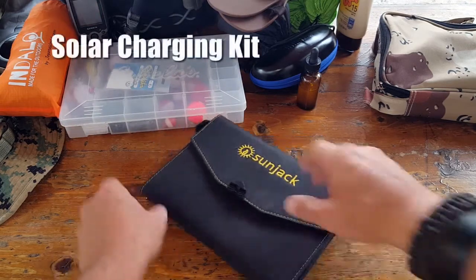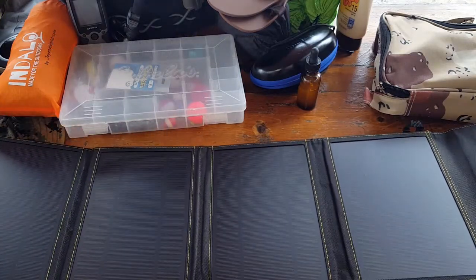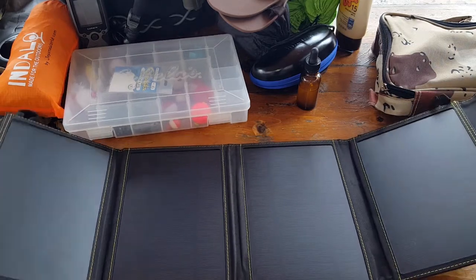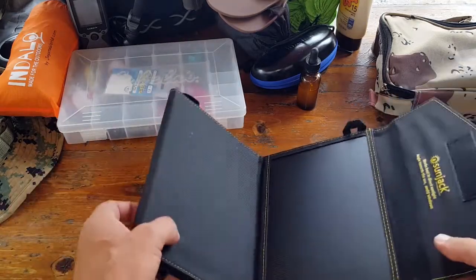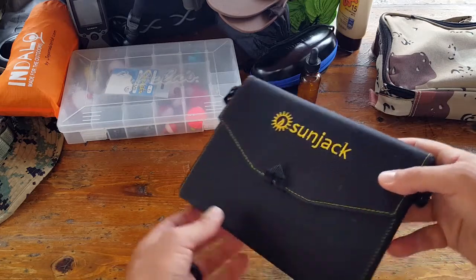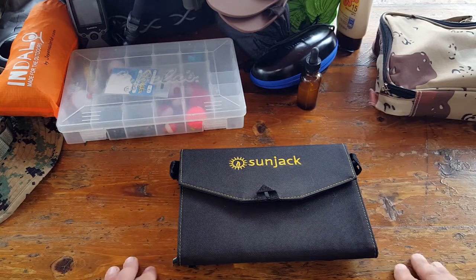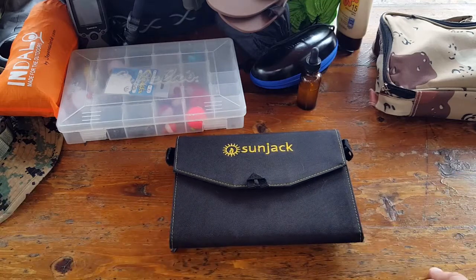Next we have one of my solar charging kits. As long as the sun is out it doesn't matter what season it is, but in summer you get those longer sunny days and can utilize portable solar chargers to their maximum. In wintertime it may take two or three days to charge up my external battery packs, but in summertime you're talking about eight hours and you're good to go. It totally makes sense to bring the extra weight and battery packs because I know I'll actually be able to use them.